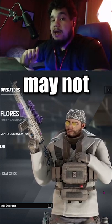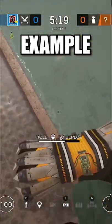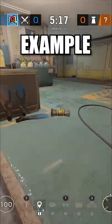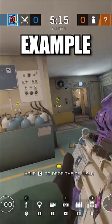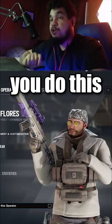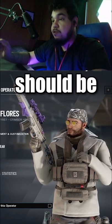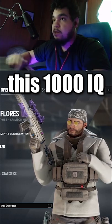But what you may not have known is that you can actually swing off of your own drone and catch someone completely off guard. Now the way you do this, you simply just press the same button you use to get on your cams, and you should be set and ready to go to use this 1000 IQ play.